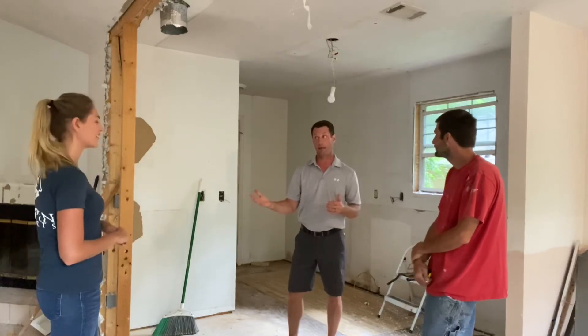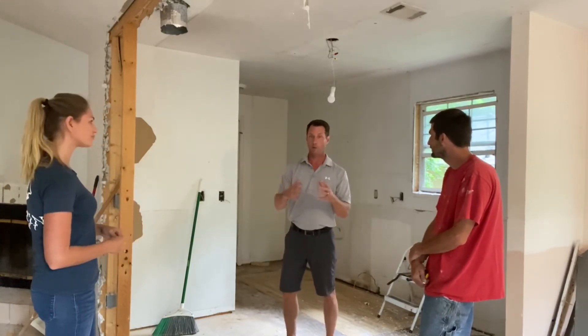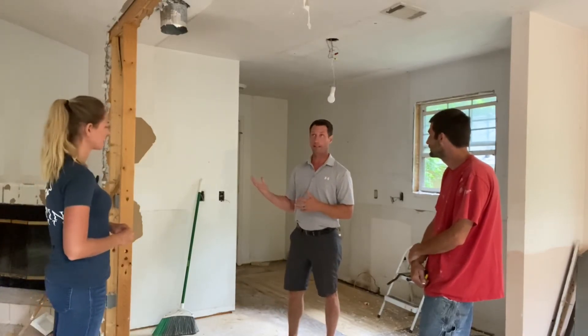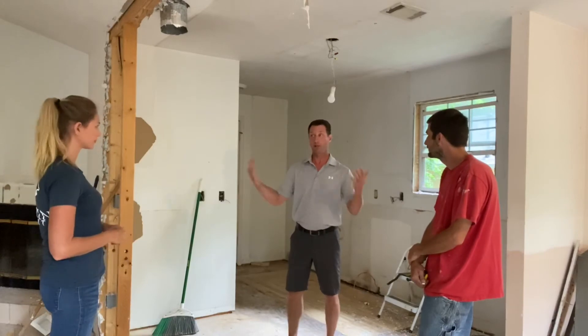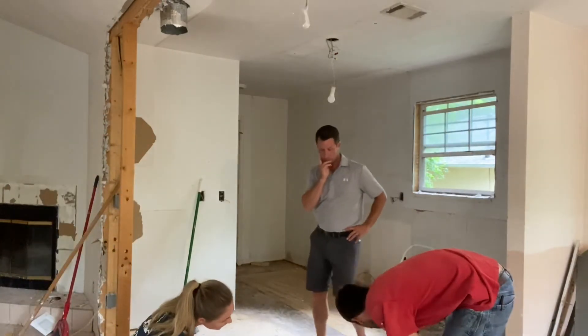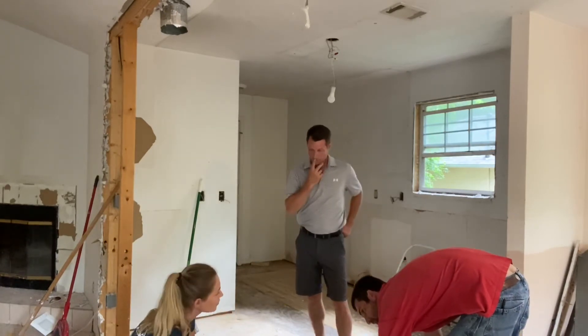We're keeping this as a rental, so we're going a little different direction. We want a tenant to move out in 10 years so we can sell it — we have to come in and do minimal work. If that holds out, that's good enough.